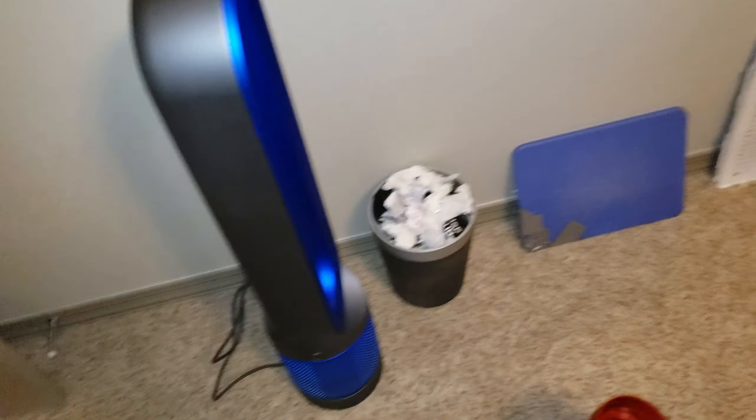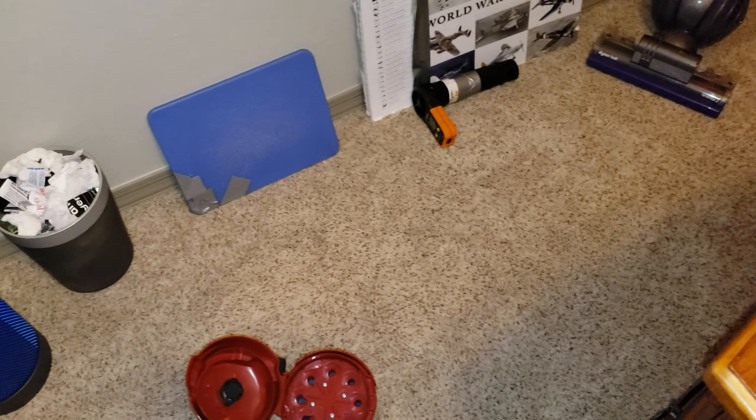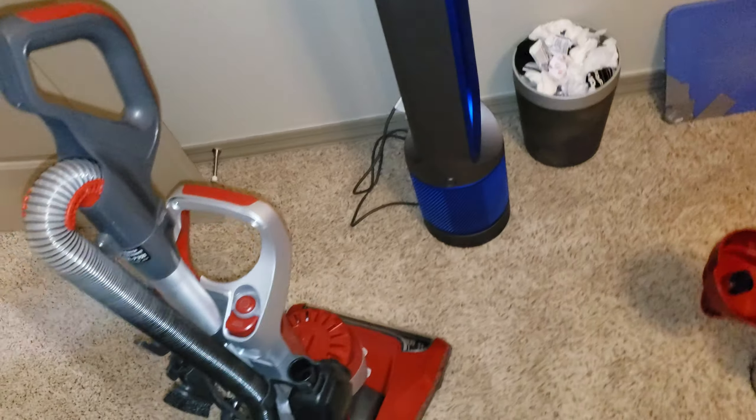So I'm going to make sure that no one uses this vacuum and puts it back together. Because if I put the bin on, someone will assume the filter isn't there and use it without a filter — that's a big no-no. So I'm going to keep this vacuum disassembled so it doesn't get used.